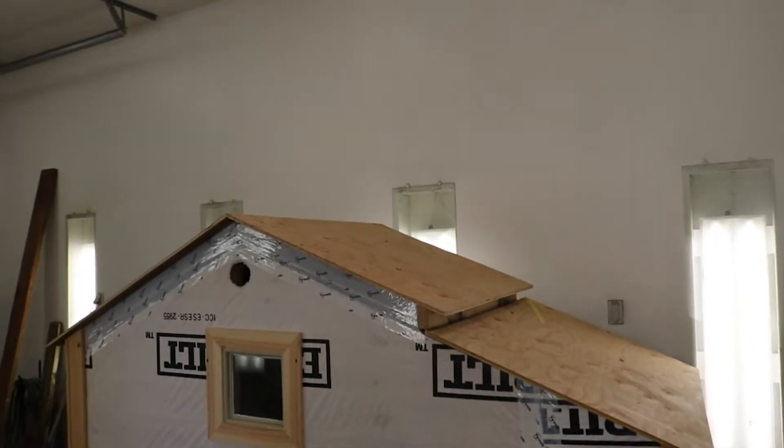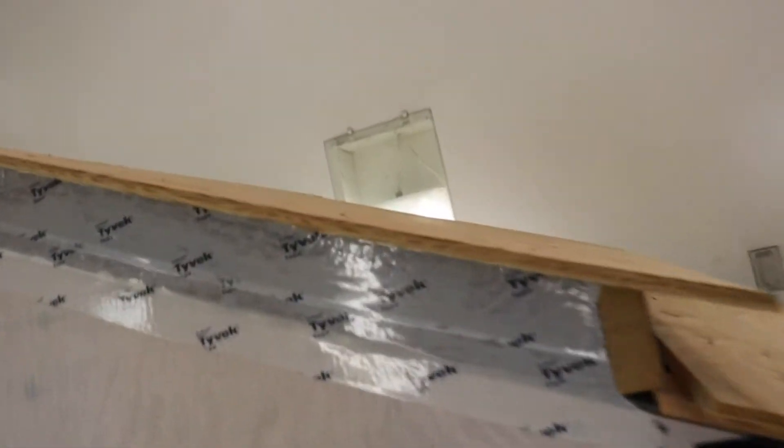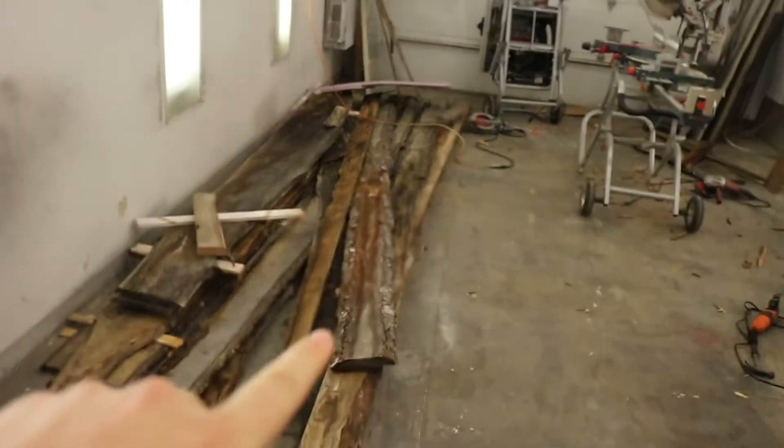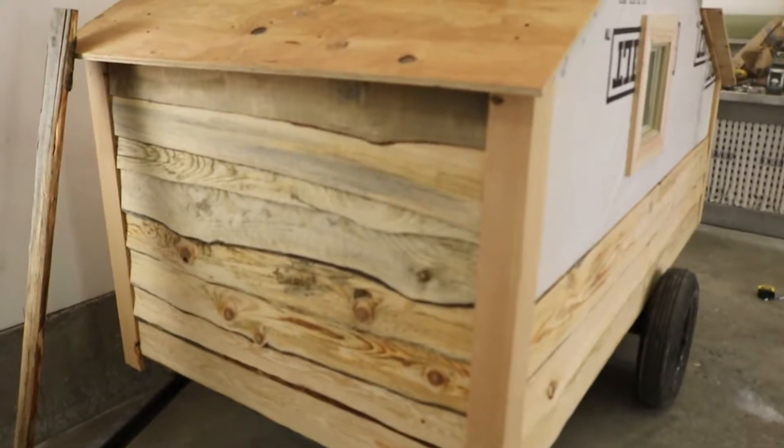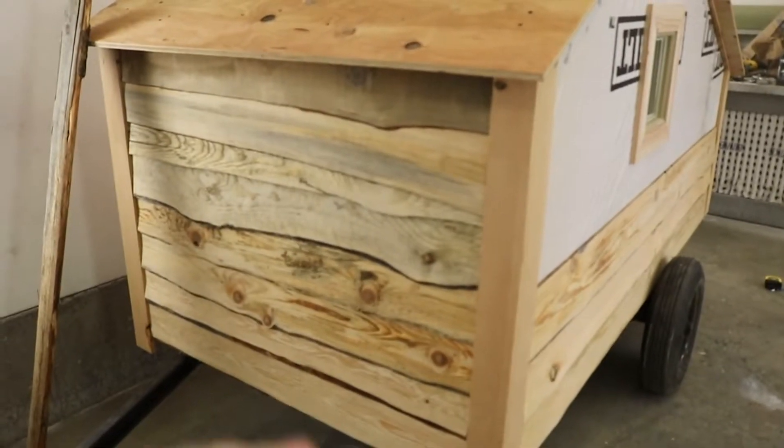So I got the roof on there, all siliconed up and screwed down. Now I'm working on the siding. I got all this wood here — this is live edge siding that I'm gonna use to side the outside of the trailer. I bought all this for $50 from a neighbor. And I got the front done, looks pretty good. It'll look a lot better when it's stained and it'll all be one color. So let's go plane down some more wood.